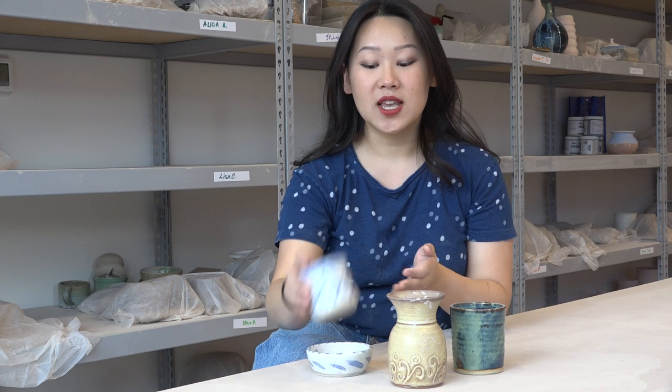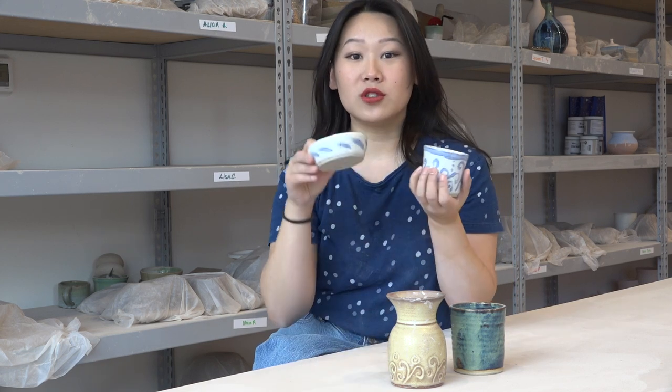Hello YouTube! This is my video on wheel throwing at the introduction level. The goal of this video is to take you from never having been on the wheel before to making things like little cylinders or little bowls. It's a great way to learn the techniques and steps you need to get started.